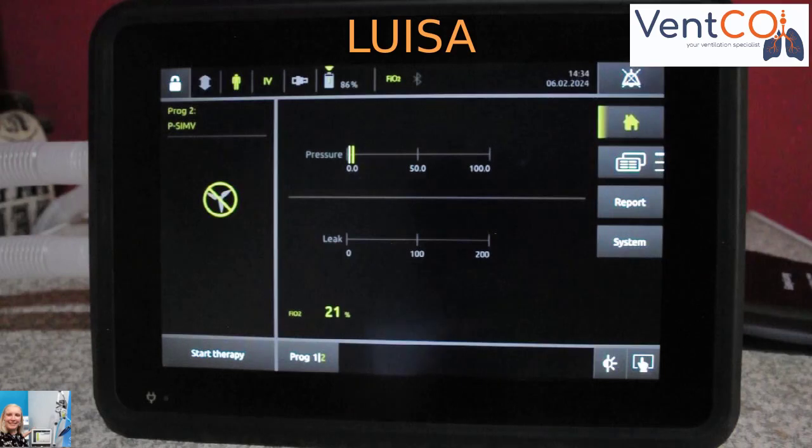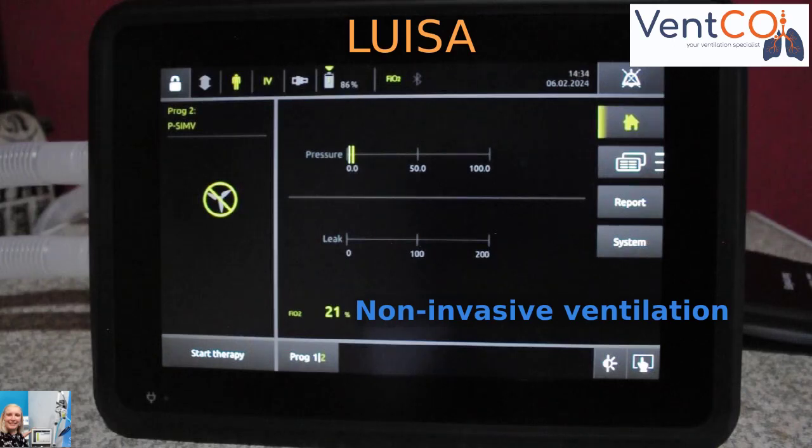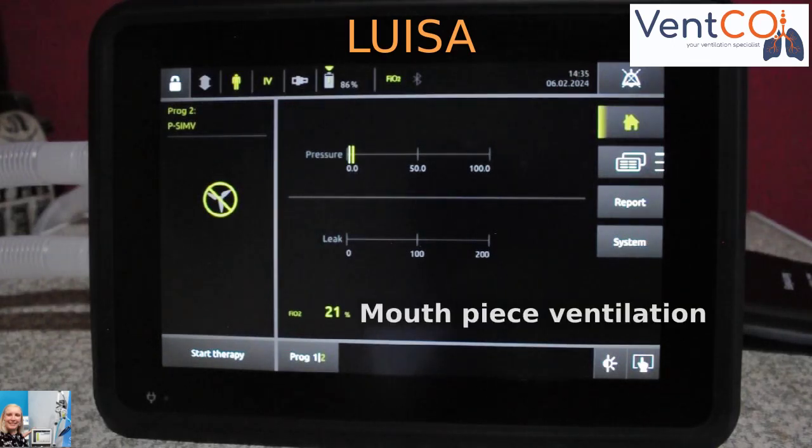The Luisa is an especially compact, lightweight and mobile ventilator, providing the full range of therapeutic options: invasive ventilation, non-invasive ventilation, high flow oxygen therapy, as well as mouthpiece ventilation.